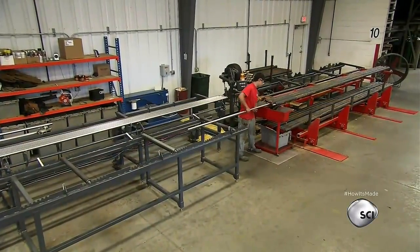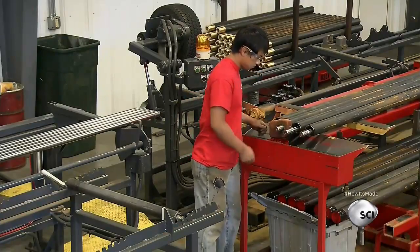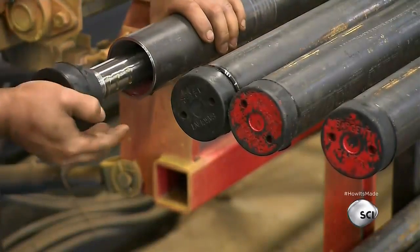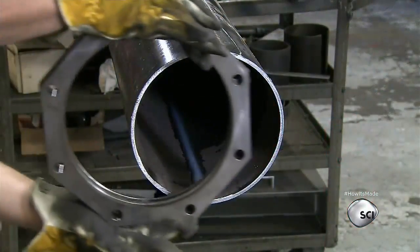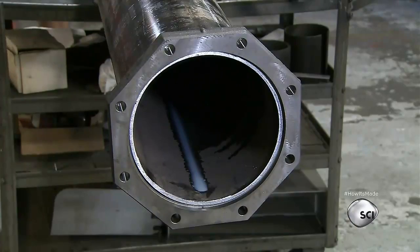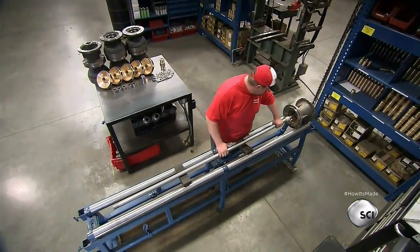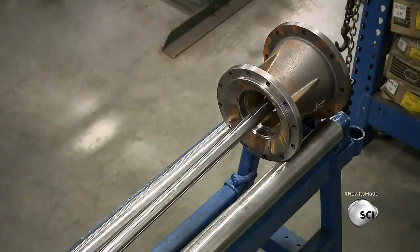The worker inserts a steel shaft into each 20-foot pipe and caps the ends to secure the shafts inside. The wider pipe is called the column pipe. An employee attaches an assembly flange to each end and secures it with bolts. A worker then connects a suction bell to one of the shafts — the suction bell will draw the well water into the pump.